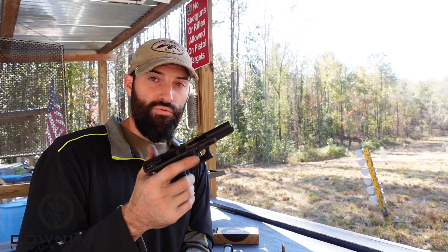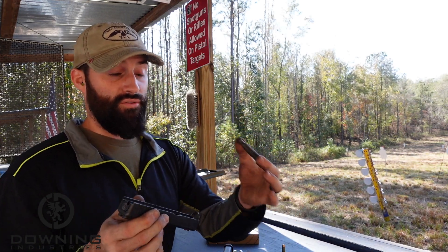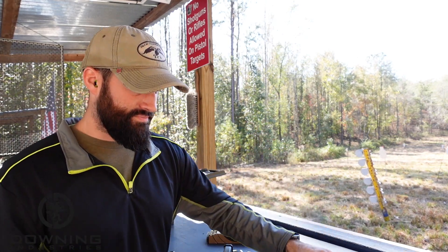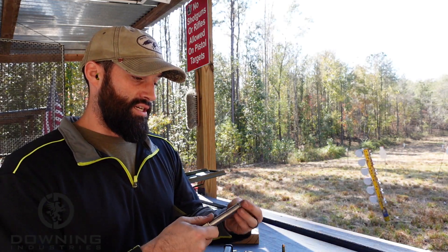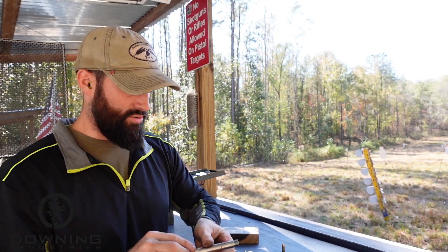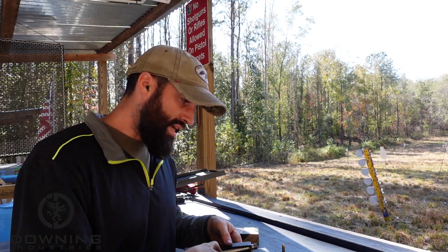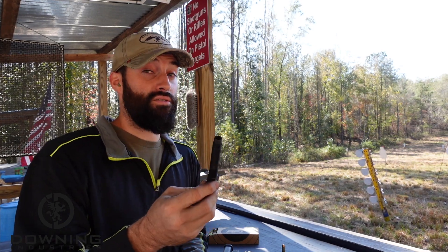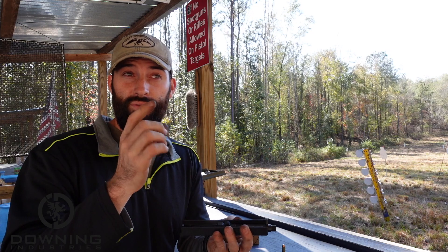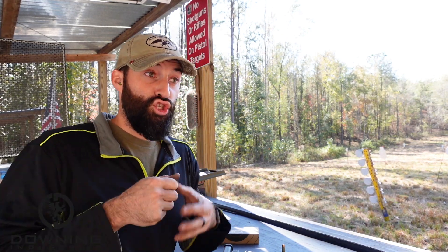I got a different spring just to make sure everything was running properly because there is a marked difference in spring weight between 40 and nine. You can take a 40 Smith and Wesson barrel — this is a Barstow 40 Smith and Wesson barrel — put it right in here and it will cycle and shoot and do exactly what it needs to do. And then you can take a nine millimeter conversion barrel — it's a little bit thicker and heavier than a standard nine barrel — and it fits in there and functions just fine.